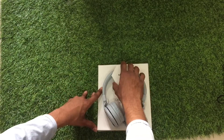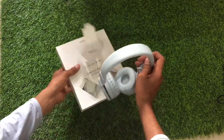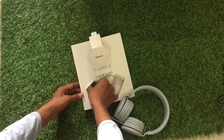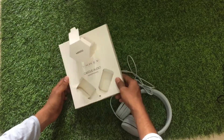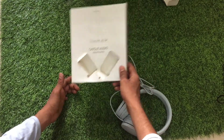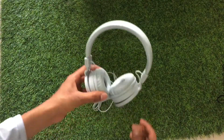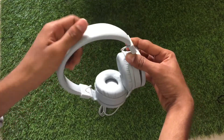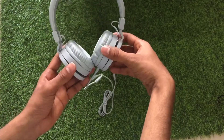The material looks so soft. That's it guys — 3.5mm jack. So this is the headphone; the material leather is so soft.